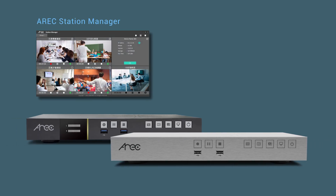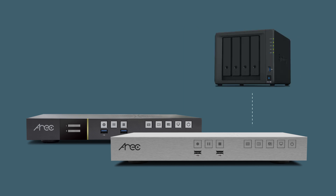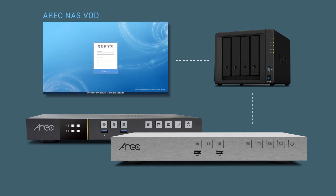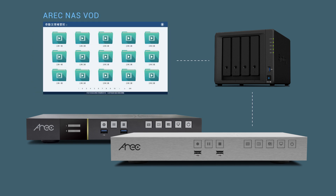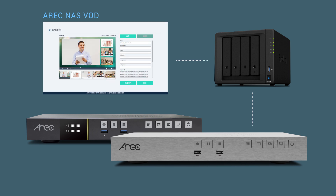Combined with Eric Station Manager, Eric Cloud, and Eric NAS VOD system, all Eric media stations in your organization are able to integrate into one system, allowing you to monitor and fleet-manage all units.